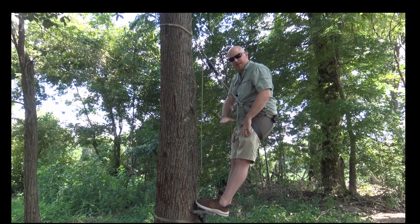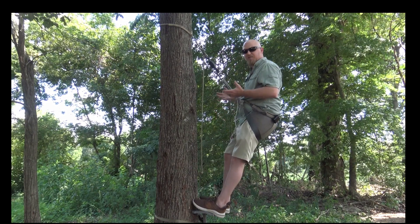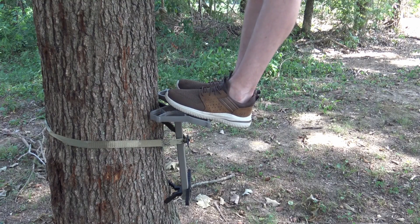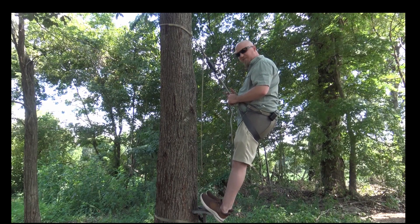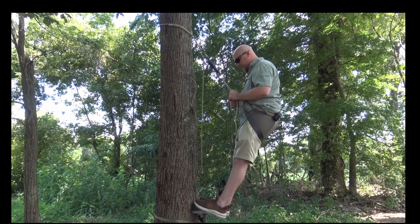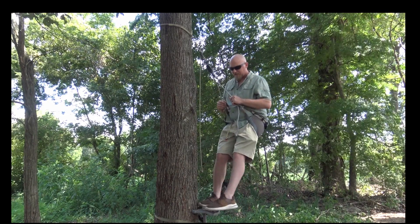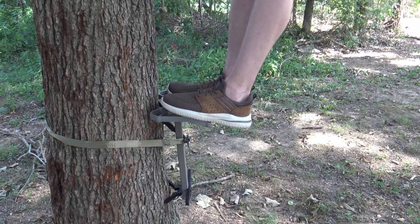Let's talk about that slant a little bit more. It's very comfortable whenever I'm actually leaning with the tree or leaning into the saddle — it's not a super hard slant where my feet are too slanted. It's a nice smooth curved radius. It doesn't feel like a hard edge up under my foot, and I really like that about it.